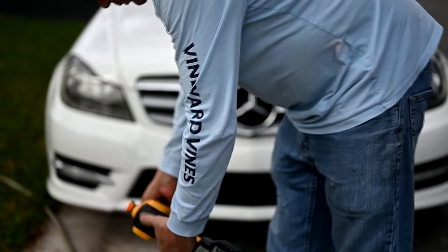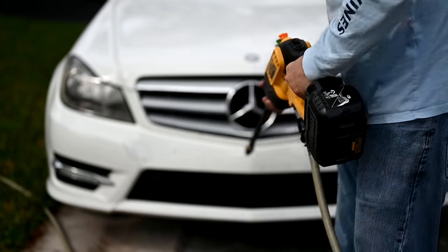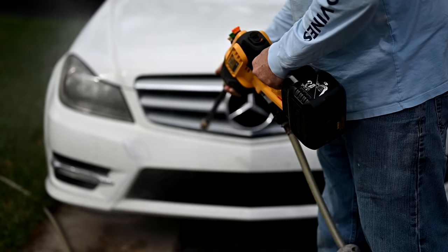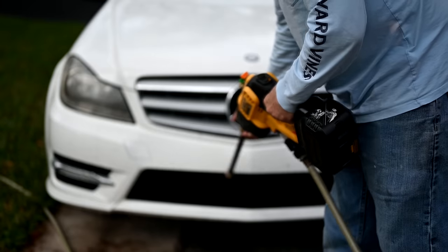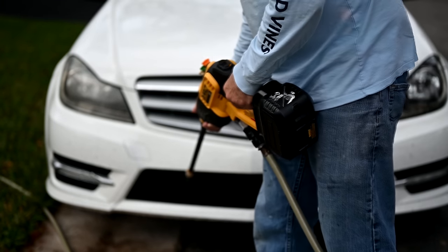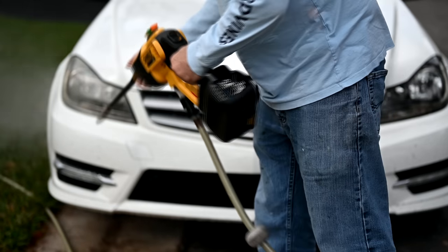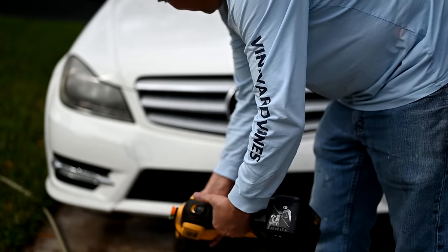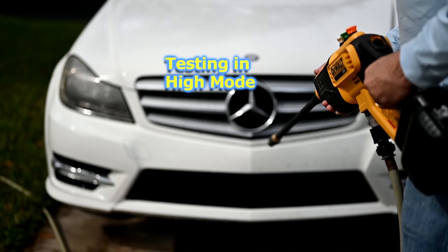I'm going to make sure I'm in the low setting here and we'll do the low setting on the passenger side, then the high setting on the driver's side. It looks like the low setting is taking off at least half of the bugs. This would be really good to get into these grills to get all the bugs out — you normally can't get in there with any kind of tool. I'm going to start backed off a little bit on the high setting just to make sure I don't damage anything.